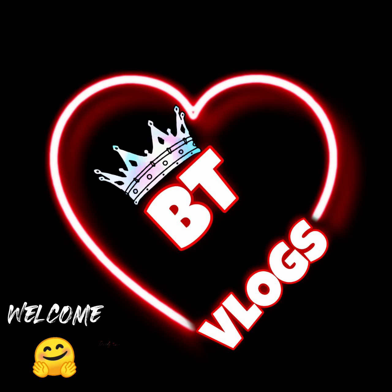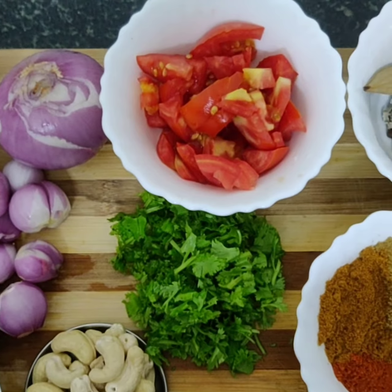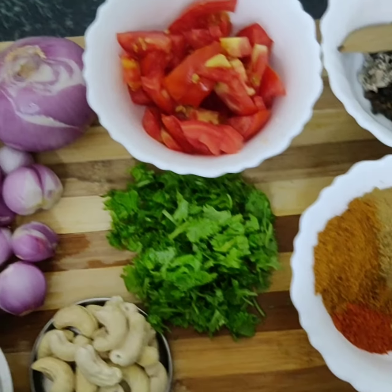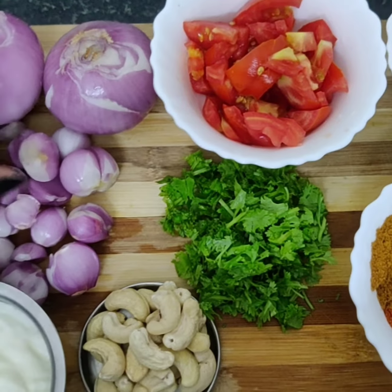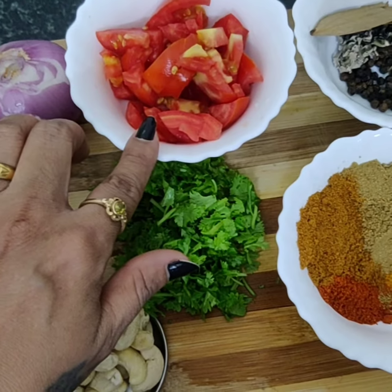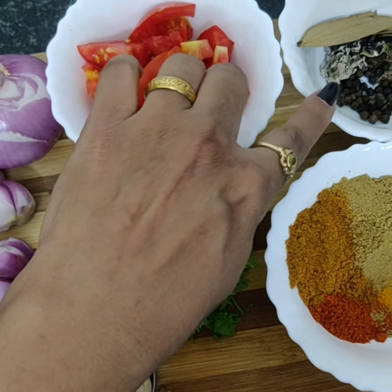Hi everyone, welcome back to BT Vlogs. Today I'm going to show you how we make a special paya dish — very easy and simple. So here we go. We have two onions, some small onions, one tomato, bay leaf,